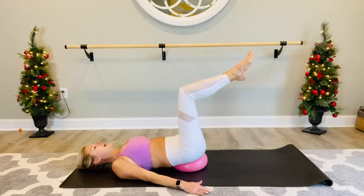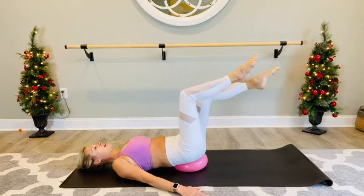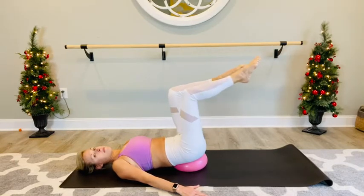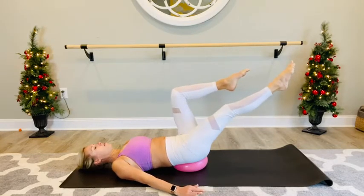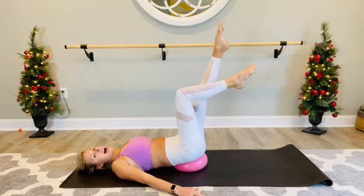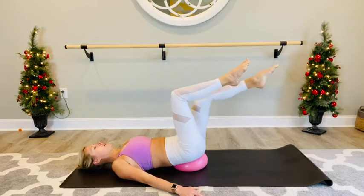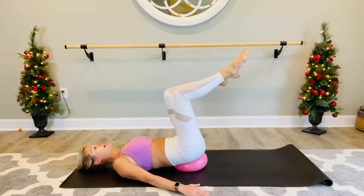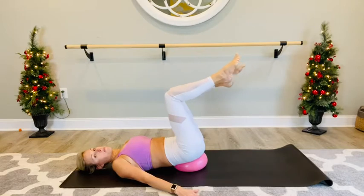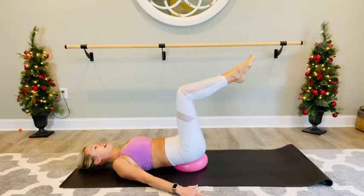This might be a new feeling for some of you. You can take your arms to a low V here. We're going to extend the left leg and bring it in, extend the right leg and bring it in — just slowly bicycling the legs. The lower that straight leg is, the more challenging it is for your abdominals, so you can pick. You can keep that extended leg really high if you just had a baby recently or just started working your abs a little bit more. And you can go lower if you want a little bit more challenge — you just really want to keep that low back pressing into your ball.